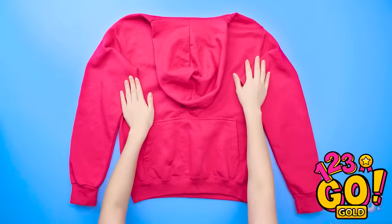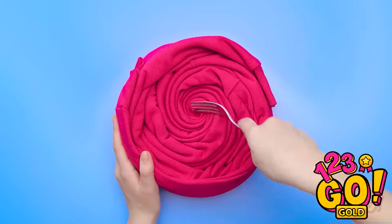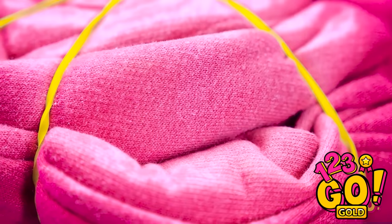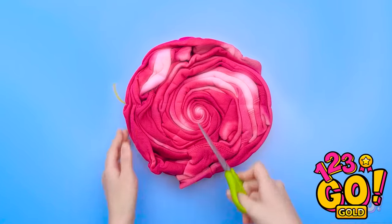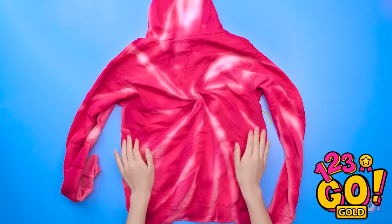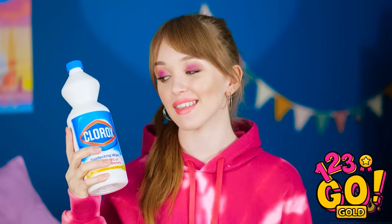Take a bright-colored item of clothing and twist it with a fork. Put a couple rubber bands around it, then spray it with some bleach. After a couple minutes, you'll see things start to change! Cut off the rubber bands and check out your creation! Not too shabby! No more boring sweatshirts here! Why pay a fortune when you can make this yourself — with good old bleach!